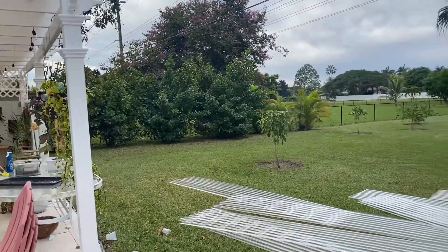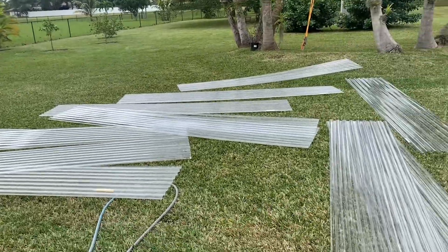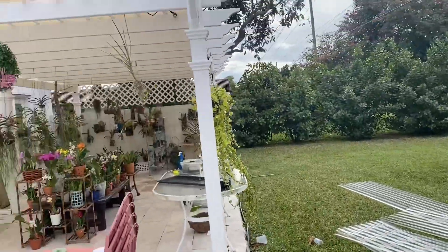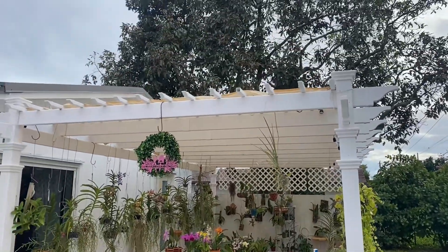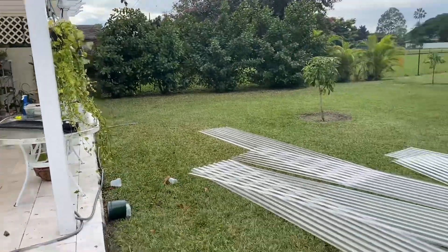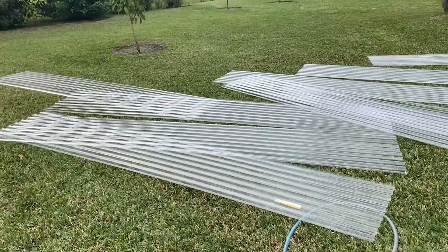So it's happening guys. I just got back from Home Depot. These are the plastic panels that are going to cover the pergola, and we are going to attempt to do this today DIY. Let's see how it goes.